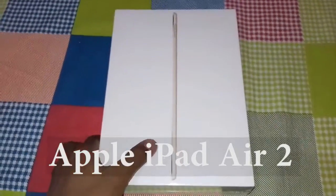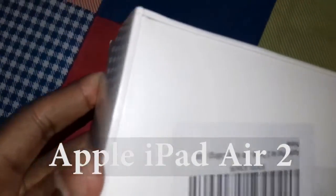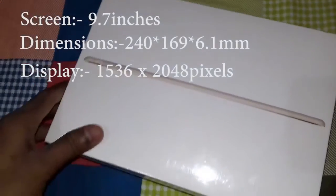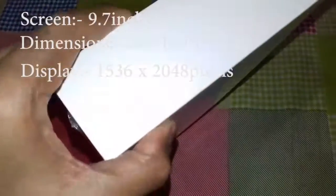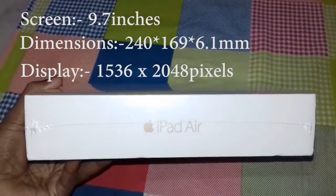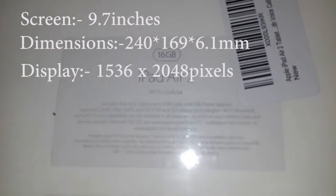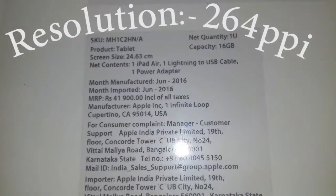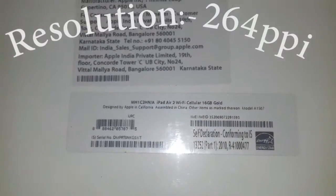Hello friends, let's unbox the iPad Air 2 which I recently bought from Amazon.com. You might see the Amazon sticker on it. This is the front side, and this is the side view where 'iPad Air' is written. The top and bottom sides are blank. On the right side 'iPad Air' is also written. On the back side, iPad Air 2 is written — the 16GB version, Wi-Fi plus cellular — priced at 41,900 rupees, made in June 2016.